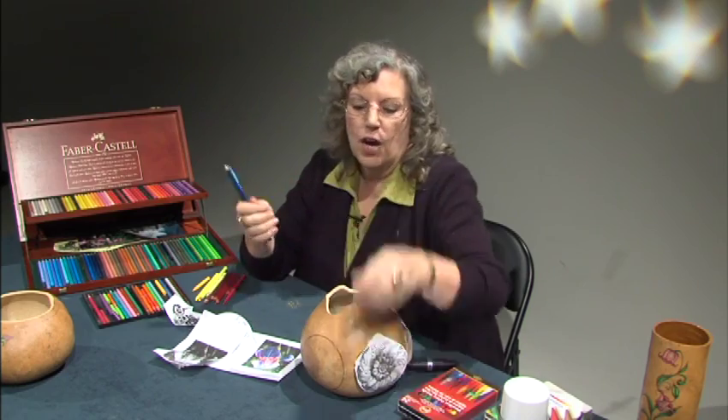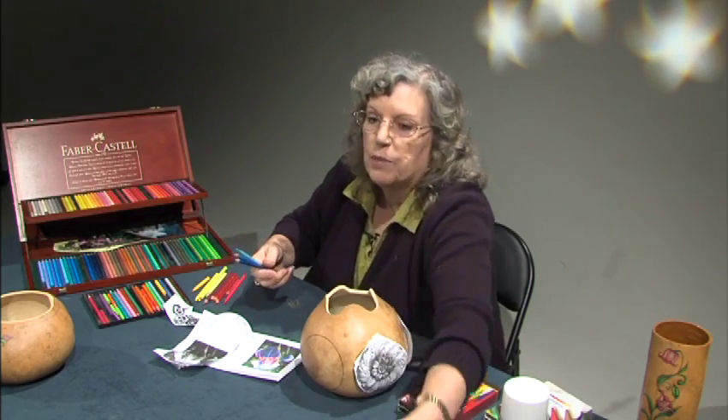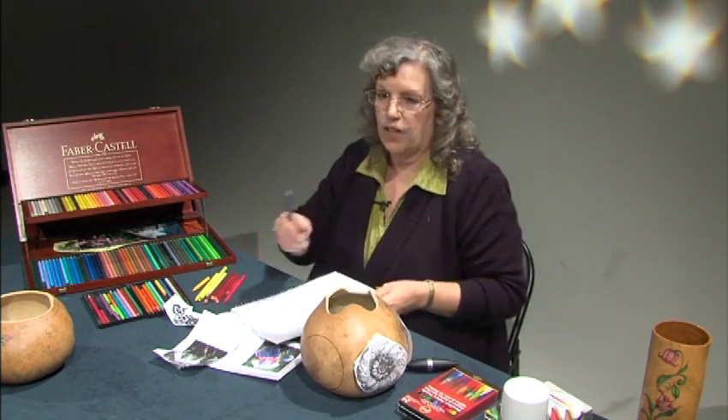I'm going to pass these three around. I want you to try them on a piece of paper so you can see how they work and all the differences.